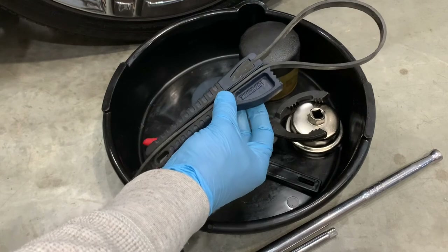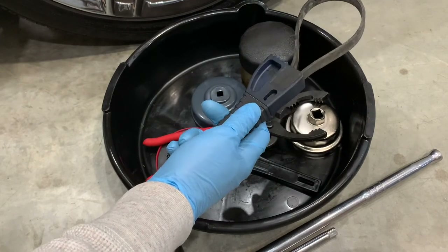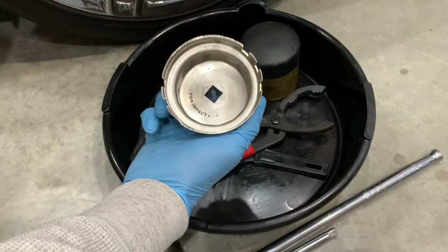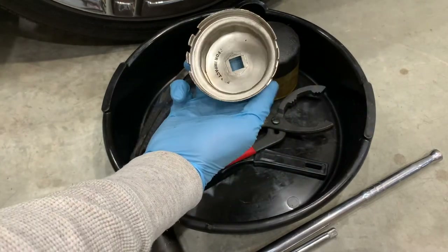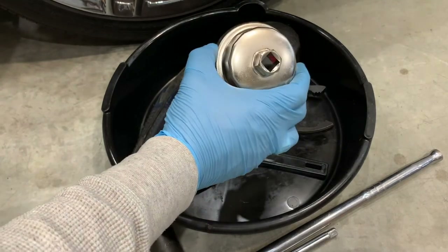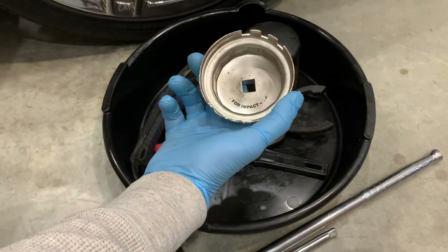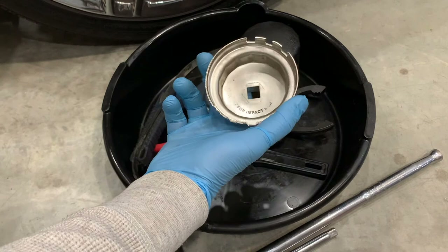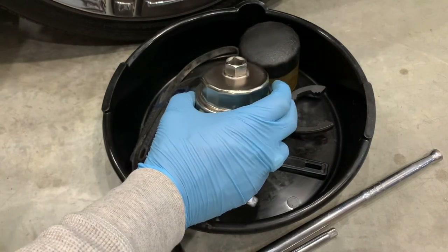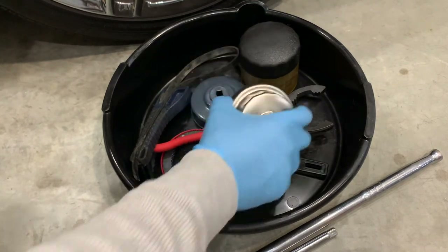Lastly, a corrosion resistant finish is incredibly beneficial, especially if tools are stored in areas prone to dampness such as a carport. It's common for metal tools to corrode or rust over time, so a wrench with an anodized finish or coating will be less likely to rust. A rusty tool is harder to use and may not function properly. And even within each type of oil wrench there are various versions, such as this one for Toyota-based vehicles that removes the cartridge style oil filter system.